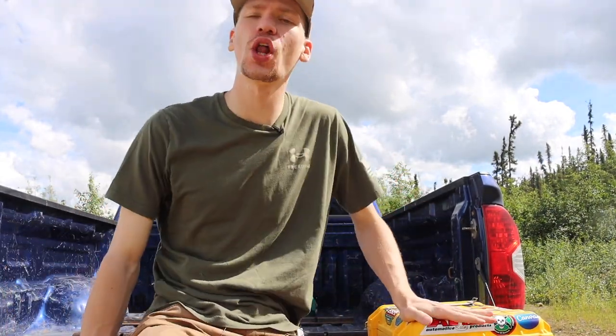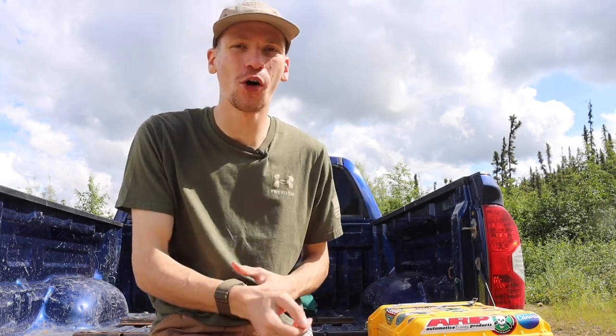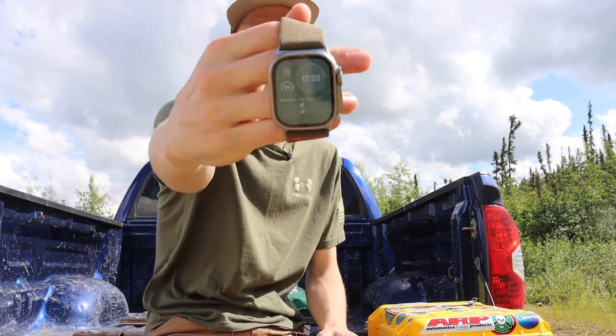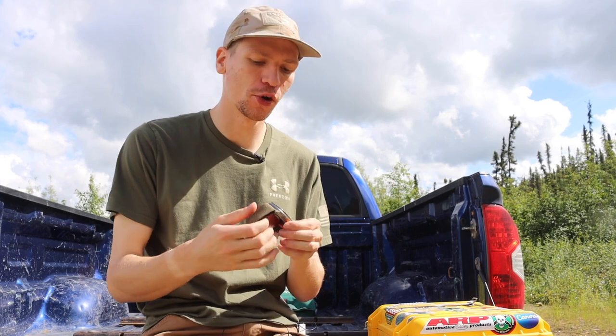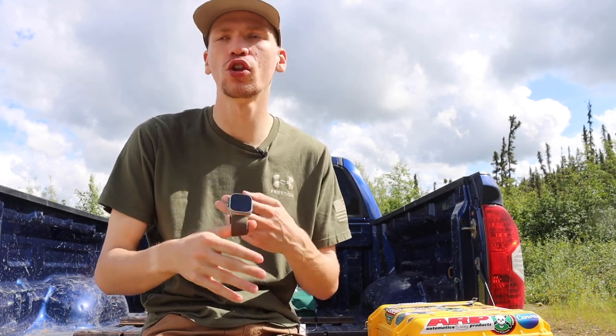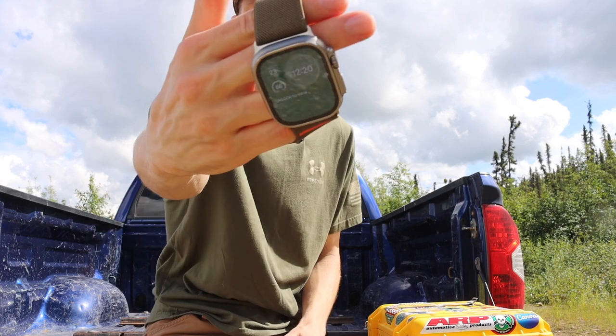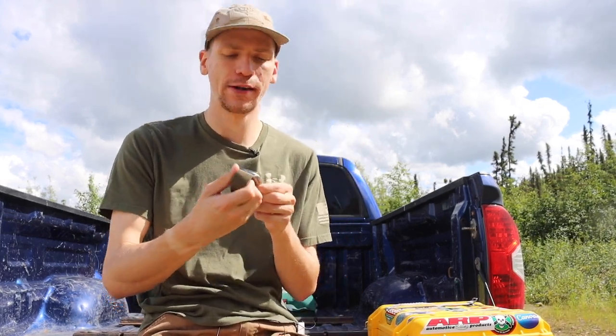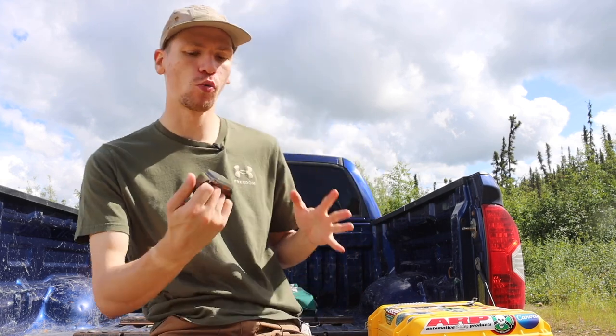Alright guys, today we're doing a bit of a different video — still important, still valuable. I know some people on the channel like when I talk about my watch game. Even though it is a smartwatch, today I'm going over a six-month look at my Apple Watch Ultra, talking about the things I like, the things I don't like, and whether it's worth it.